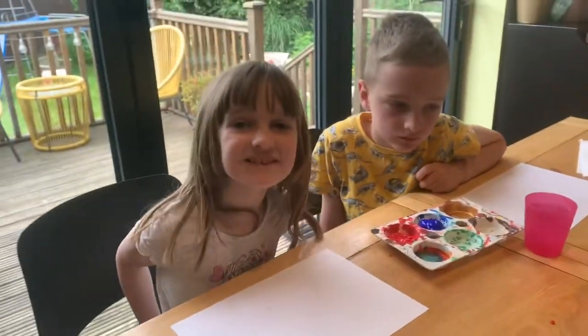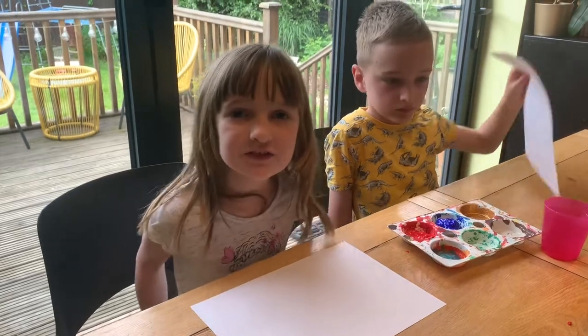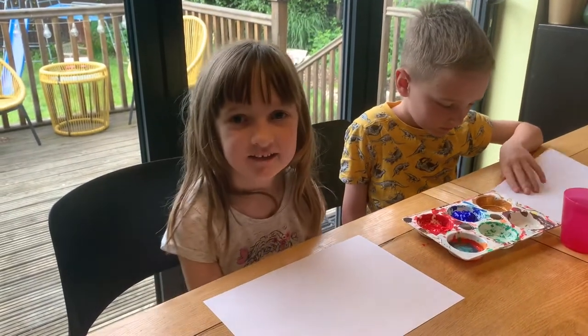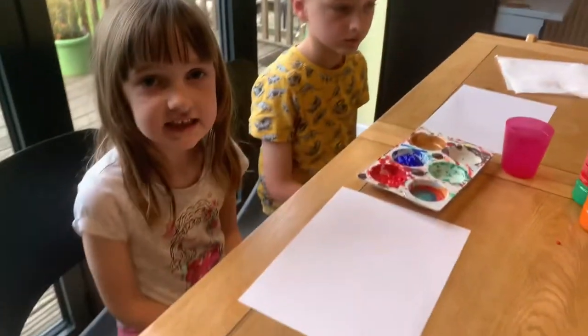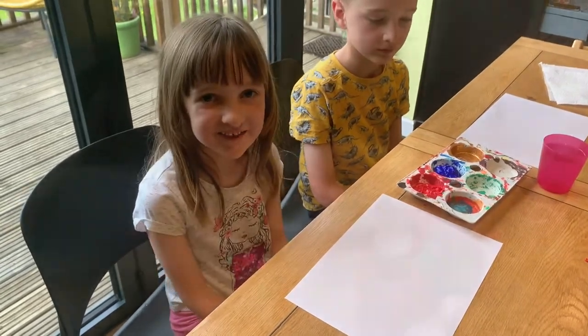Hello! Today we are going to finger paint some Union Jack flags because my Uncle Richard suggested it. The reason we are doing the Union Jack is because it's the Queen's Platinum Jubilee this week.